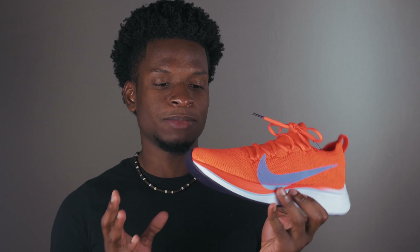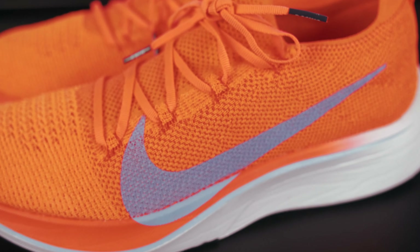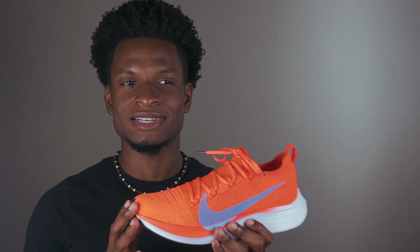I'm probably gonna end up keeping it because I love the orange colorway — I'm super into bright shoes right now. This shoe is geared more towards high-end athletes, marathon runners, and long-distance runners who are super serious about running. They're probably gonna be the main ones buying the shoe, and at the $250 price point, that kind of makes sense.